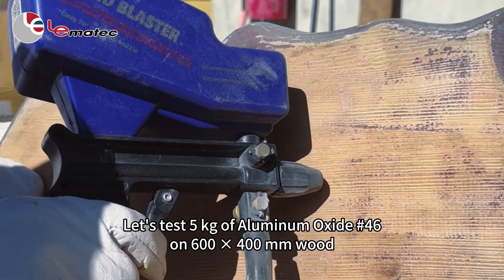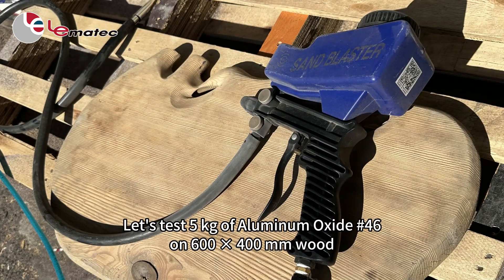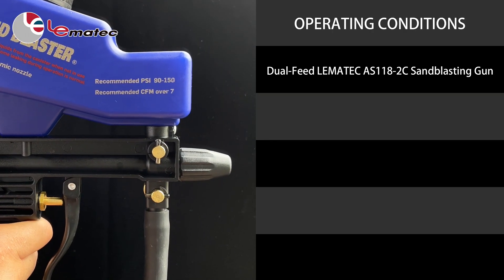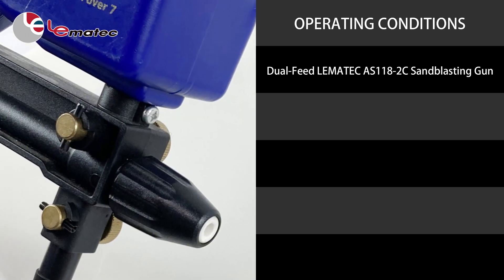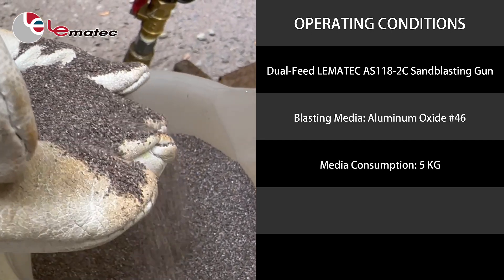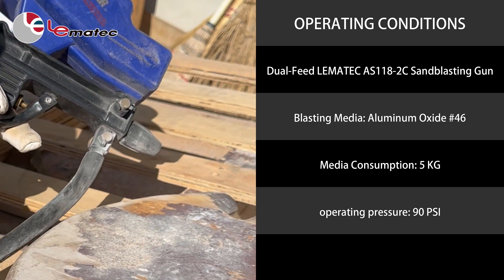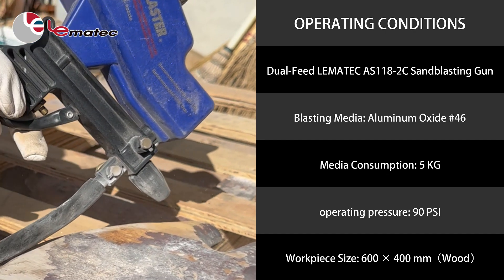Let's test 5 kilograms of aluminum oxide number 46 on a 600 by 400 millimeter wood workpiece. Operating conditions for this test: dual feed Lemitech AS-118-2C sandblasting gun, blasting media aluminum oxide number 46, media consumption 5 kilograms, operating pressure 90 PSI, workpiece size 600 by 400 mm wood.